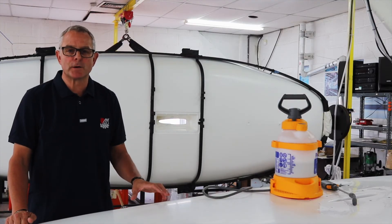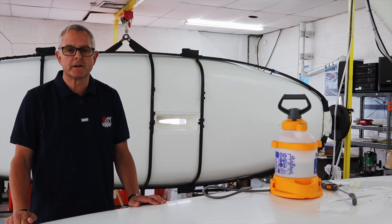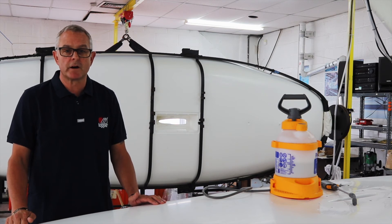After doing the leak test top and bottom, we've found a small leak around the centre case. This probably just needs a screwdriver to nip it up. It's probably happened when it's been in transit — on top of a car or on the back of the boat on the trailer.